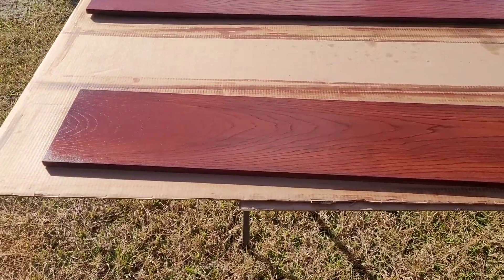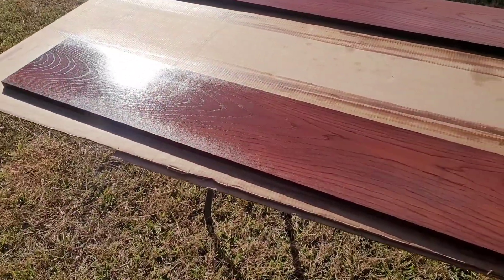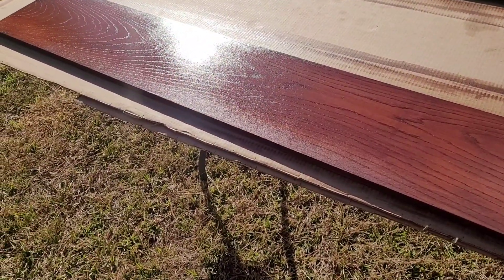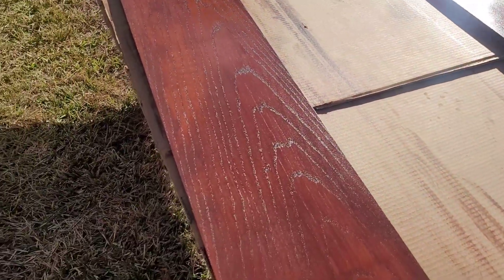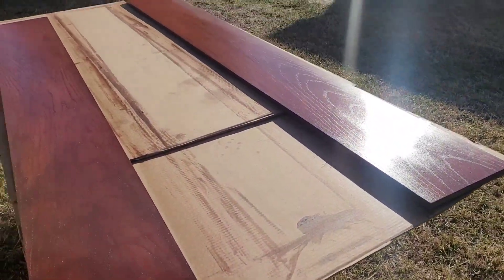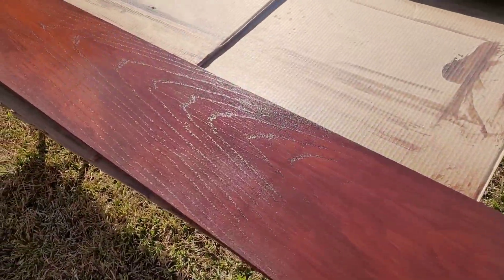As you can see, it's not too shiny — slightly, but not enough. So I'm going to let that dry and then shoot it again until I get the look I'm trying to achieve. I just wanted to give you guys a quick update on how everything is going. Stay tuned.